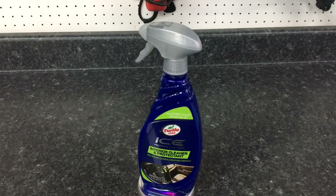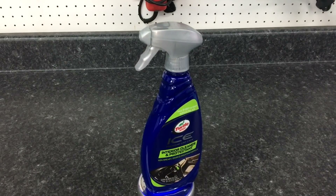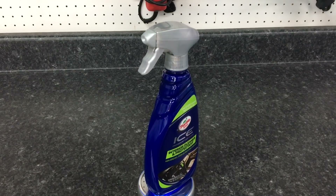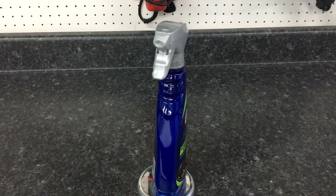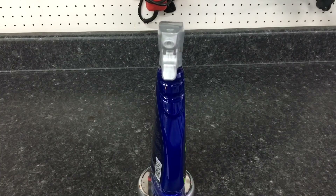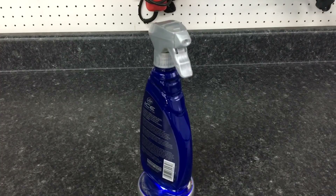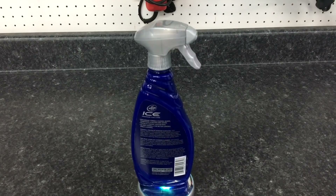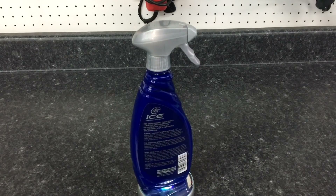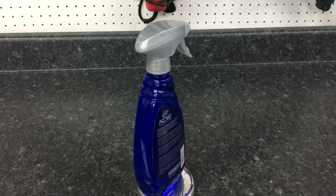Turtle Wax Ice Interior Cleaner and Protectant, advertised at most places for $9.99. You can usually grab a sale and get it for $5, $6, even $7. This is a non-greasy formula. It will condition and make the plastic or trim a nice, dark, rich color without that slippery, greasy, gross feel to it. It is safe for metal, clear plastic surfaces, leather, vinyl, and rubber.